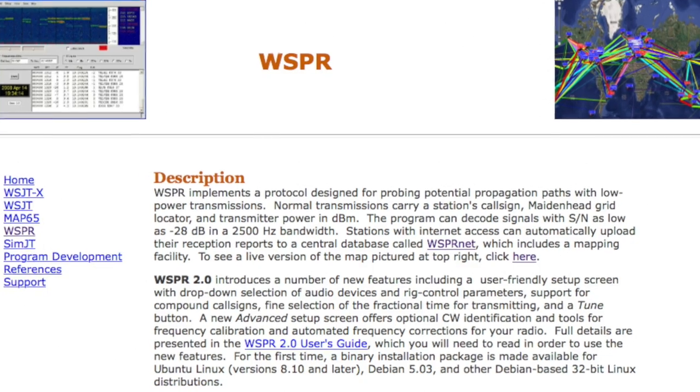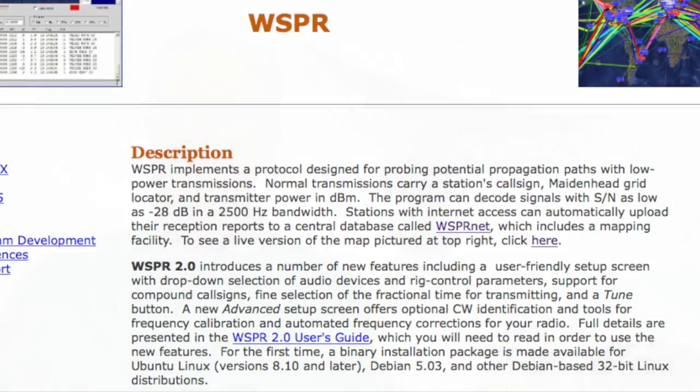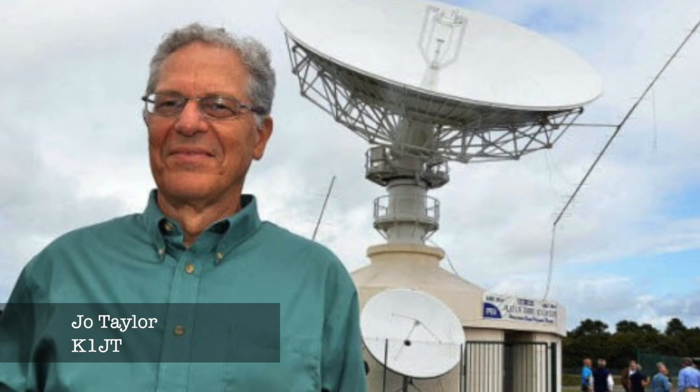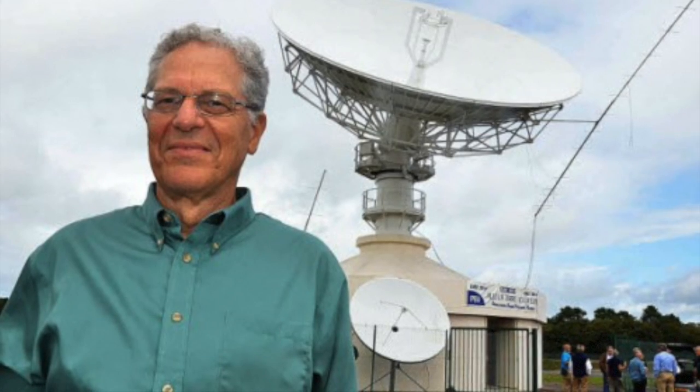WSPR was originally written and released in about 2008 by Joe Taylor, K1JT. Incidentally, if you've never come across Joe, go and check him out on the internet - he's an amazing guy. An astrophysicist by profession, he's created a number of weak signal modes for amateur radio and is a true explorer in our hobby.